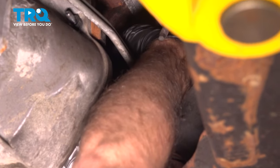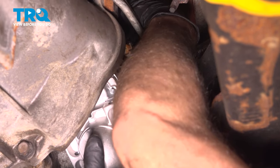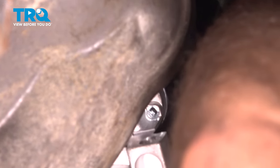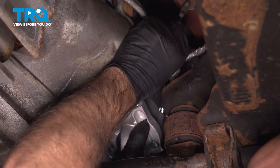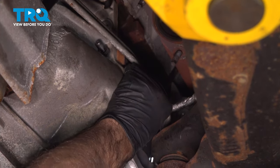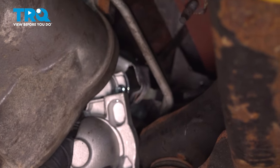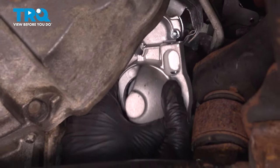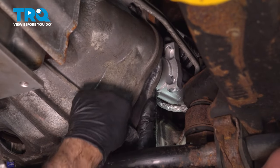Connect the connector, line that up, and lock it down. Now you can take the shield, slide that into position. Slide the starter up, and before we slide it in, I'm going to take this cover and put that cover back in place.